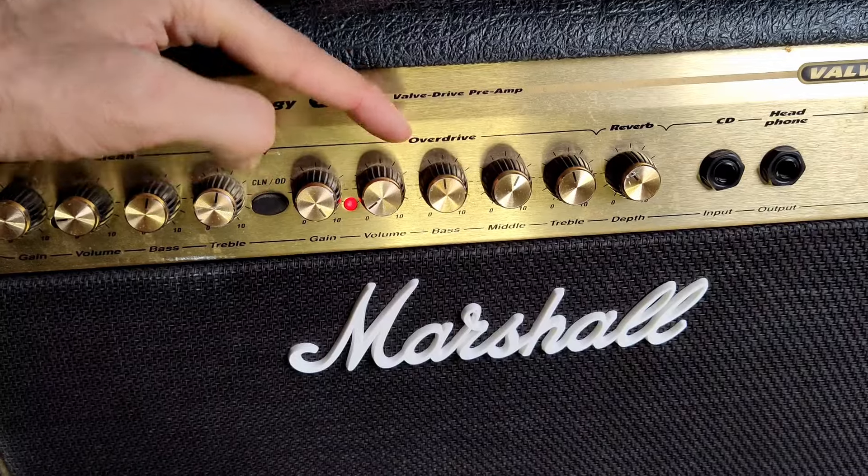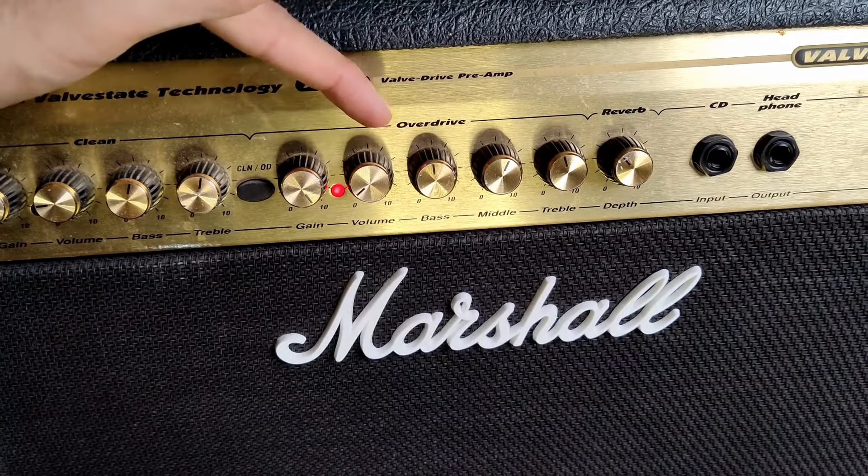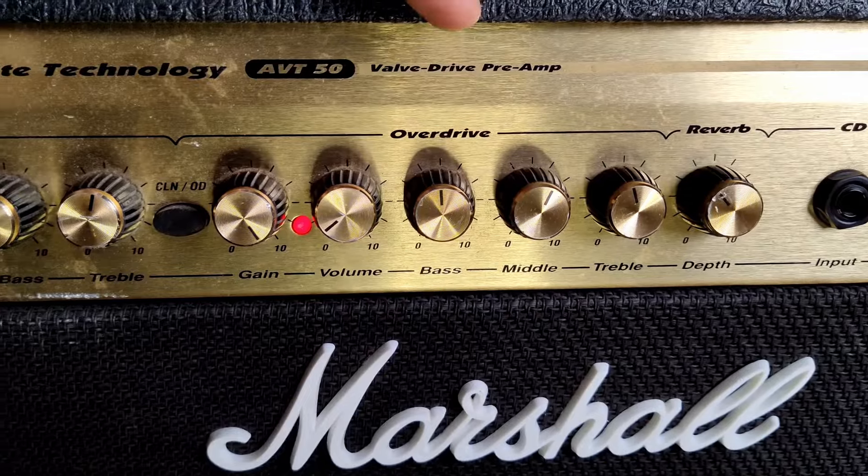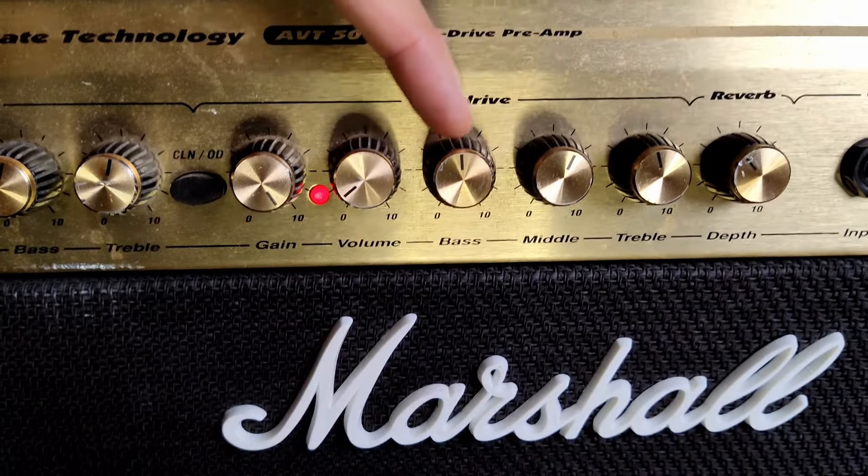The volume we can do after — it depends how loud you can be in the room that you're in. The bass we want to be halfway there on this amp, at the 12 o'clock position. So the bass is right in the middle.